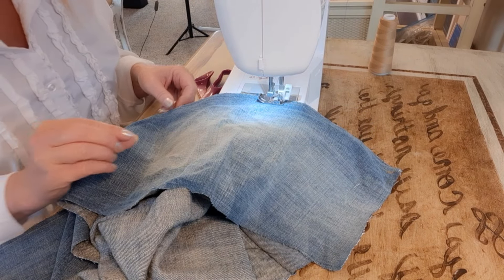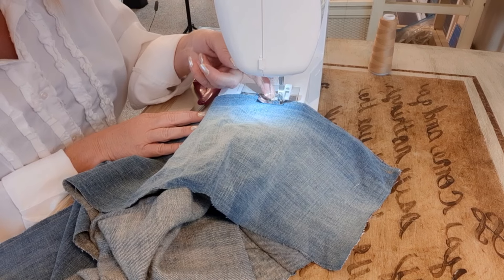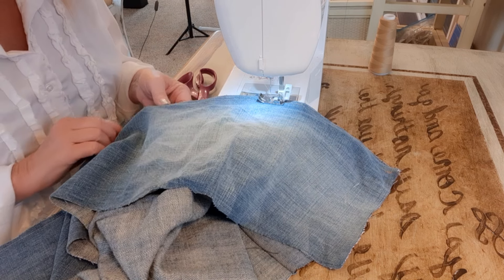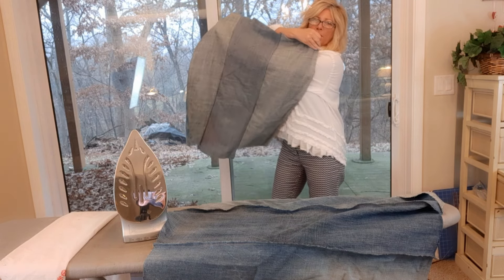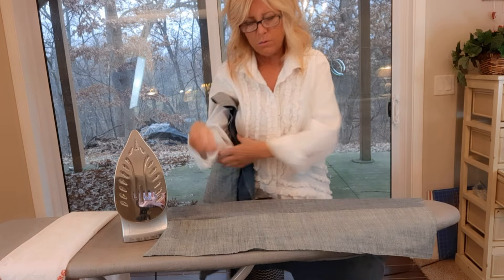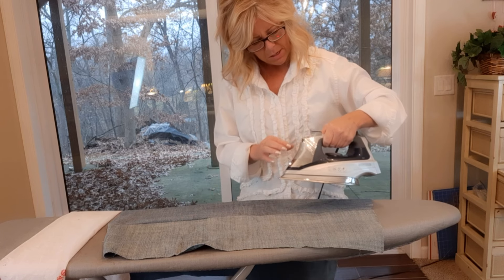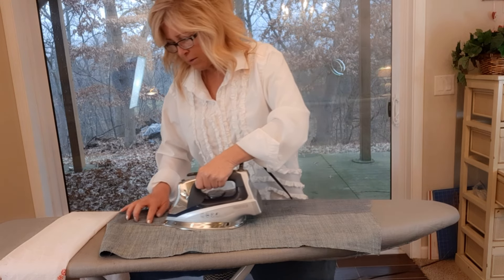When you double stitch something your stitch length doesn't have to be quite as small because you're reinforcing it with another stitch. Be sure to use a denim needle — it says 'jeans needle' on the packet. Here's what my panels are looking like — three panels sewn together, and I have two of these. I'm bringing it to my ironing board, putting the right side down, and pressing those seams with a hot iron and steam.